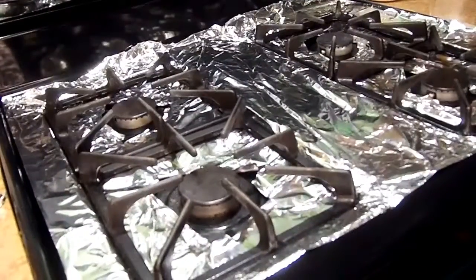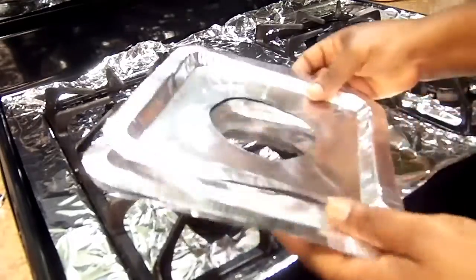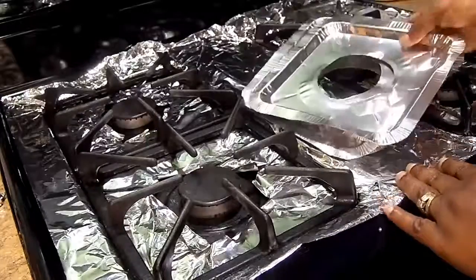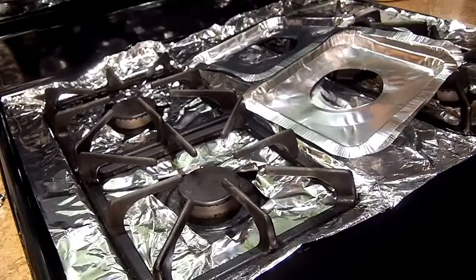So do you like the burner liners or the foil top? Let me know down in the comment section what you guys think. Thank you guys for watching and I will see you guys on my next video. Bye bye!